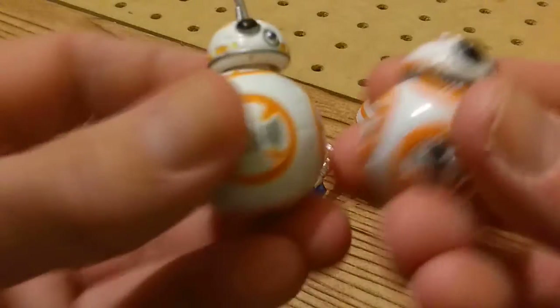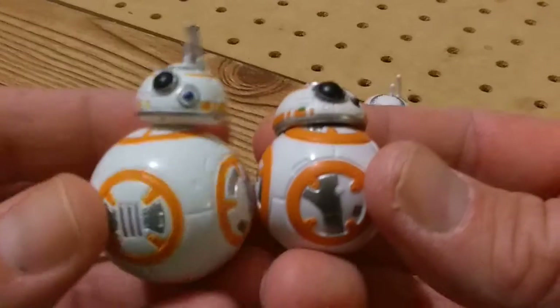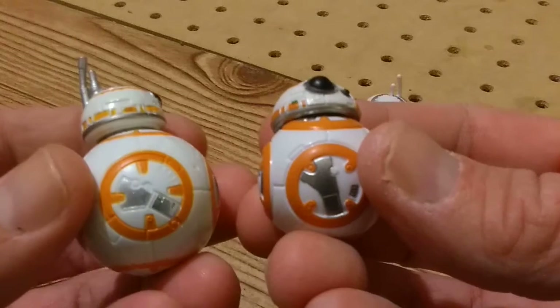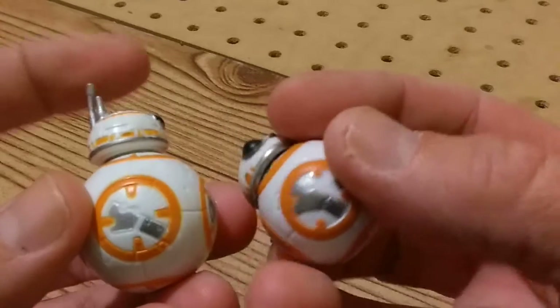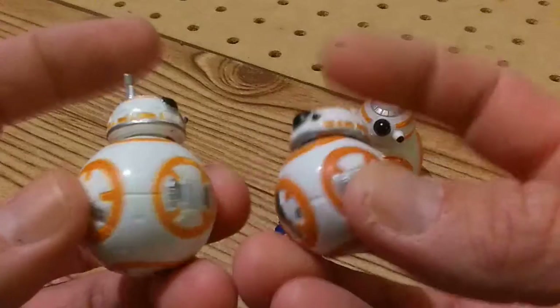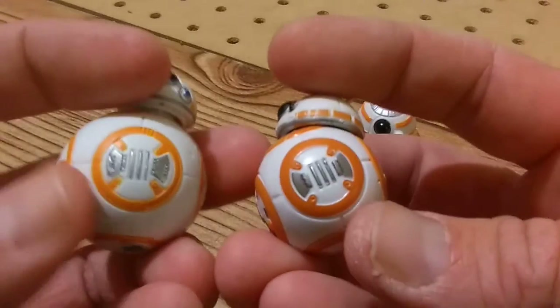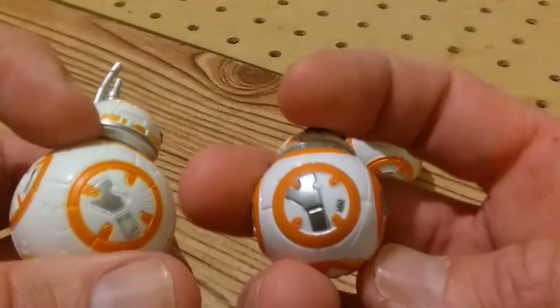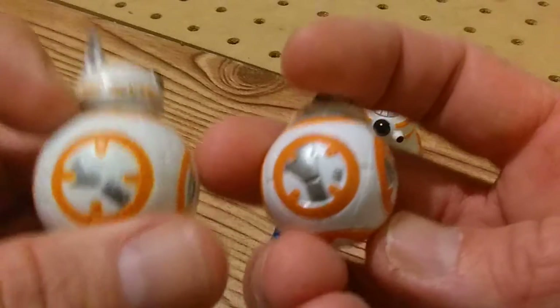I wanted to do a comparison — let's see if we can match up the different sides of BB-8. There's one. Does it match up with the next one? The angles are all different. I love these little details.